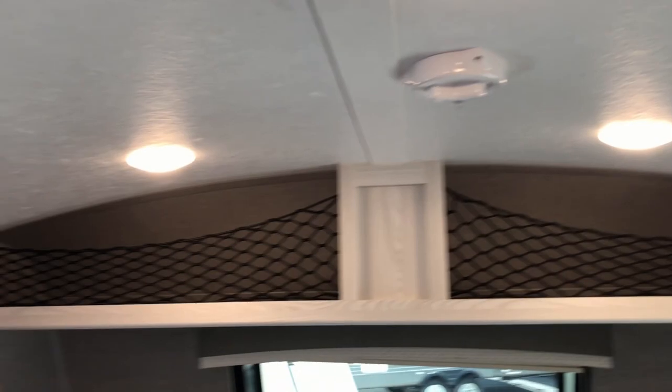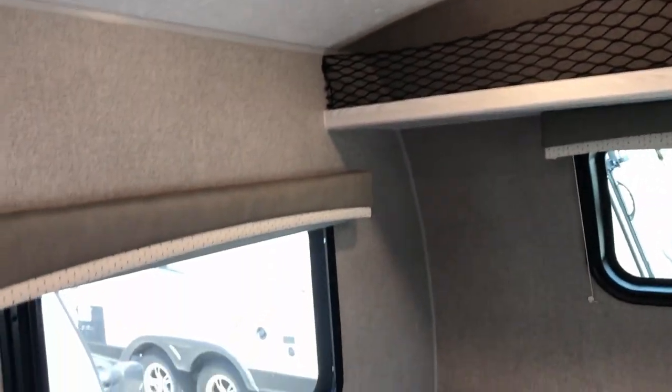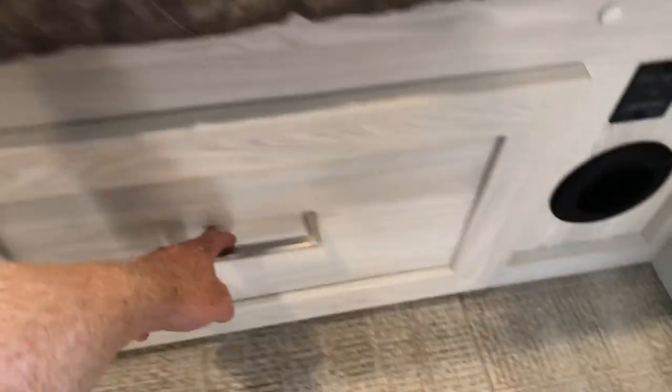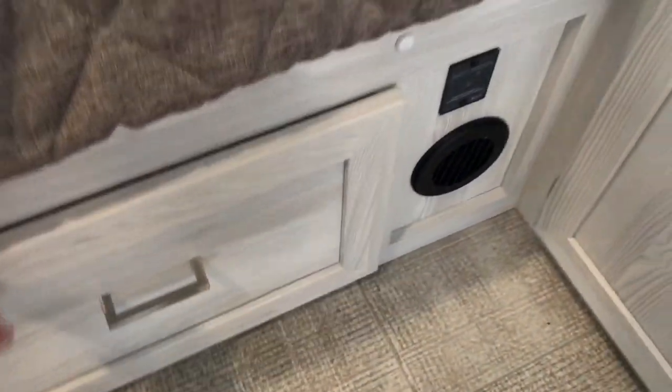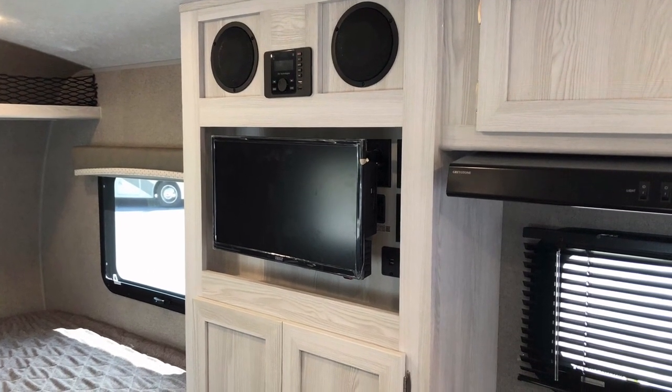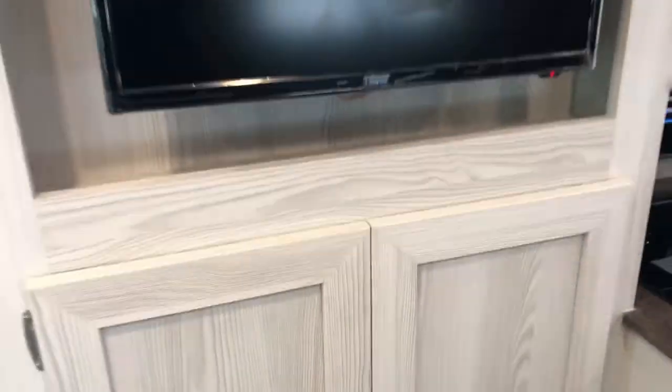Back in the main bed area, both windows open up east and west to allow air to come through. There's storage above the bed. This TV runs off 12 volts, and behind the TV you'll see the switch for the Wi-Fi extender.